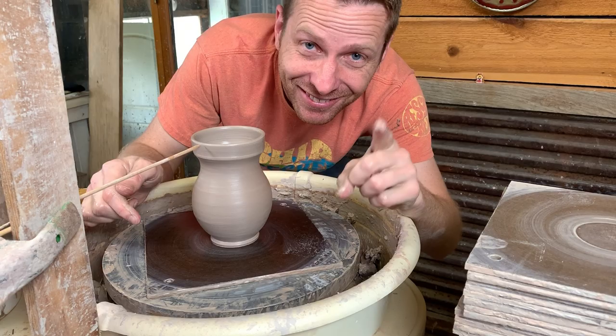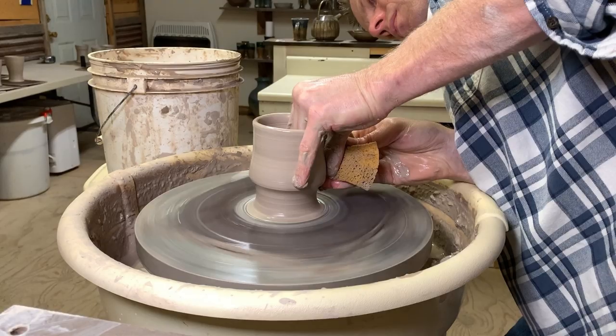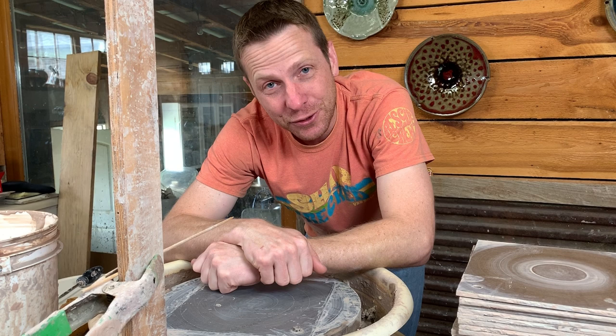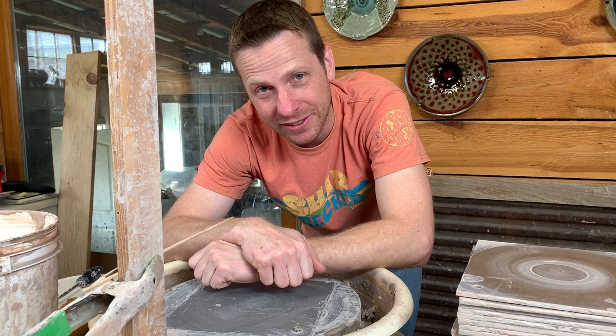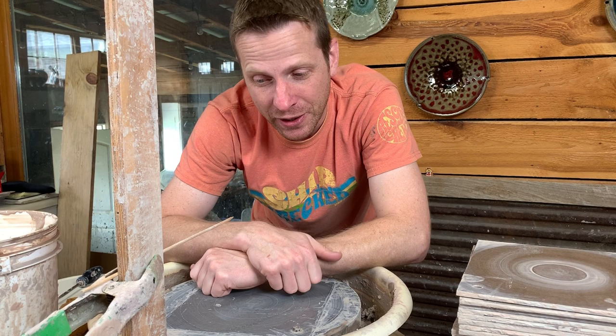Today we're going to talk about using a gauge while throwing pots. Hey everybody! Today we have an interesting subject to talk about, and it's only interesting really probably to me because it's so normal to me and so not normal to a lot of potters. I've realized that over the years, especially since I started doing YouTube, that a lot of people don't know about using a gauge.